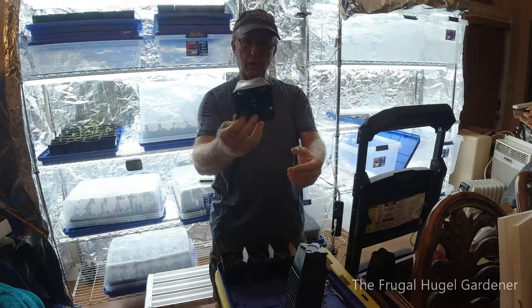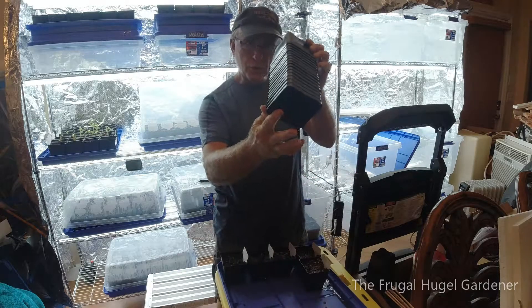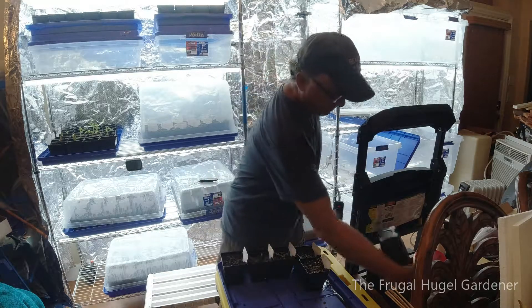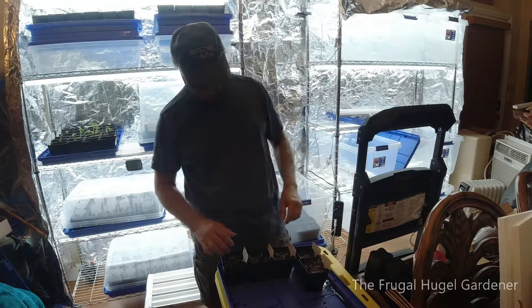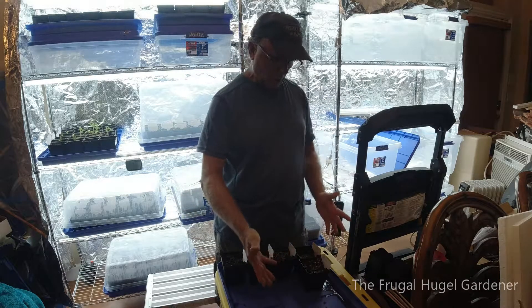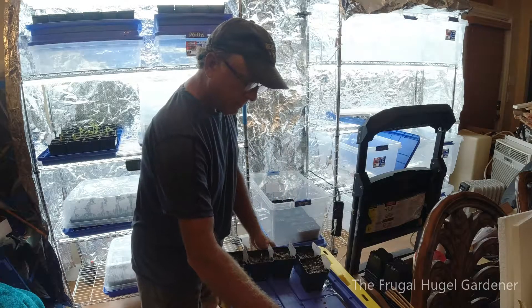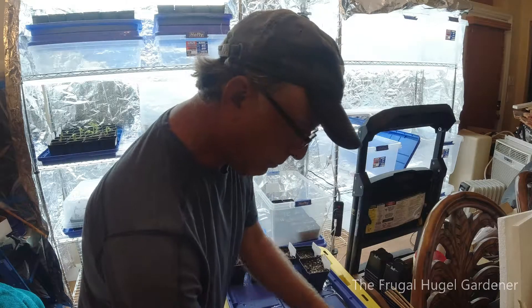First thing I'm going to show you is this year I'm using square pots. They got holes on the bottom, they're square. They're not bad, they're not the best, but they're going to last a couple years. So I got growing pots — I think 450 of them.